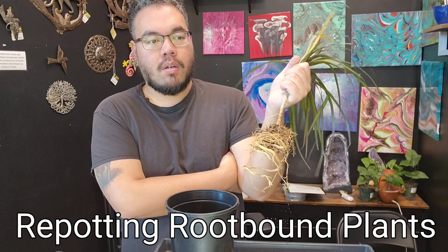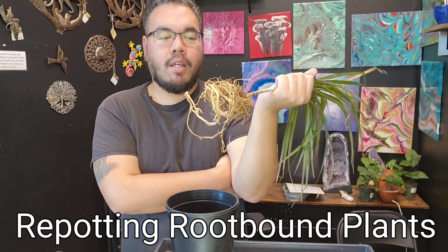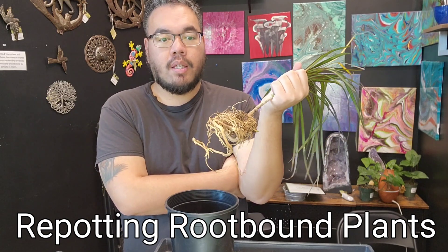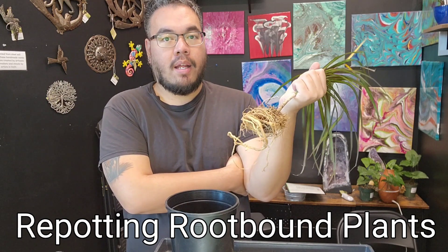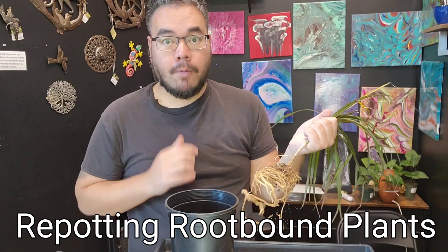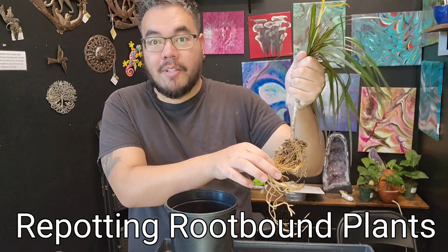If you're keeping tropical plants and want to do something like this, you should be able to do it any time of the year. Just avoid doing it during really cold or really hot times if your house is unheated or un-air conditioned, because it'll stress out the plants further. If you can keep your house comfortable, you should be fine doing this any time of the year with most plants.